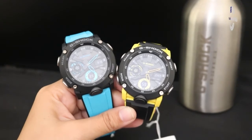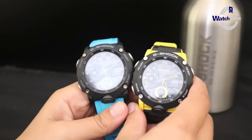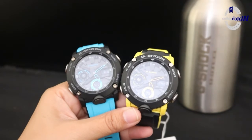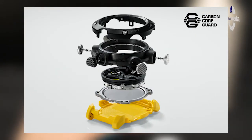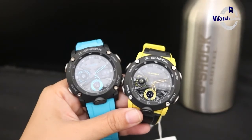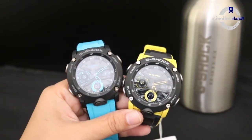Langsung saja. Di depan saya sudah ada jam tangan G-Shock seri GA2000. Untuk jam tangan ini dia ada spesial materialnya yaitu dari karbon. Jika Casio dikenal sejak awal menggunakan bahan-bahan atau material dari resin, lalu diikuti dengan penggunaan material metal, kini jam tangan G-Shock hadir dengan material karbon.